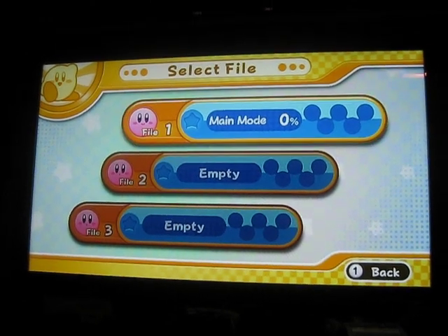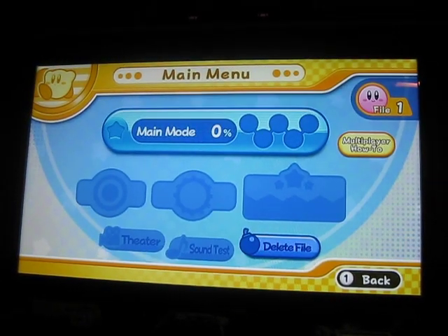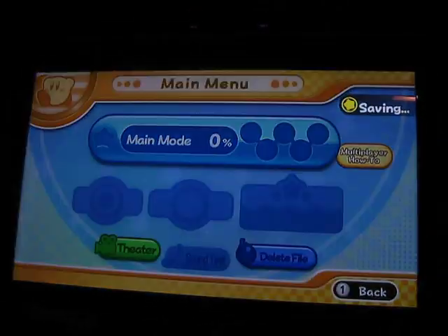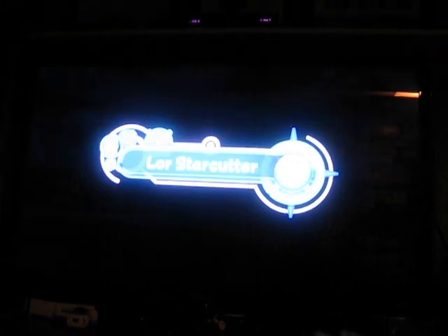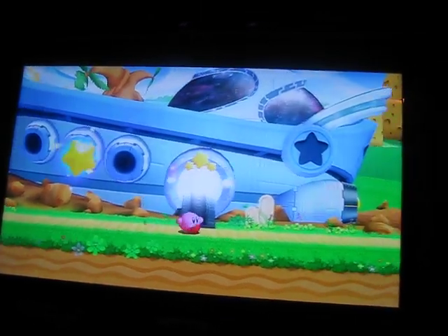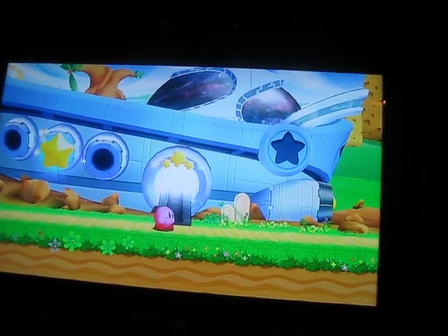Before, it was freezing up on that screen right there. And there you go — you can now play the game just fine.